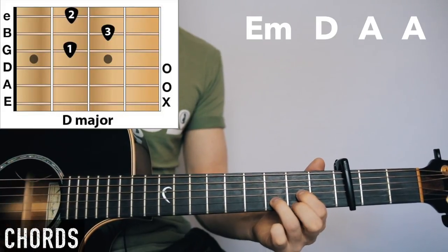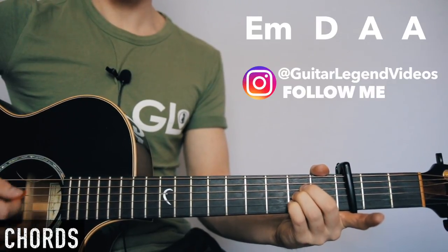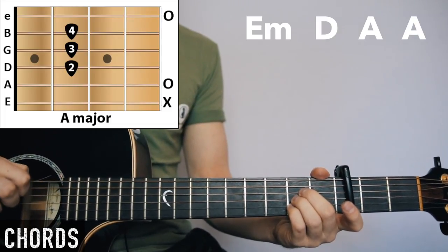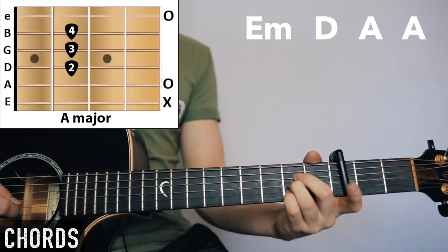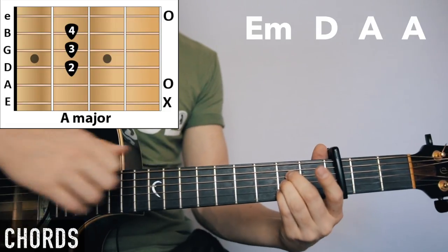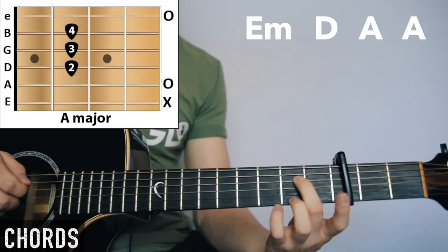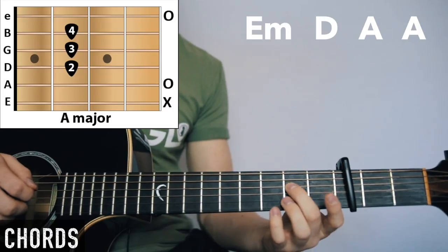Sometimes I strum before I bring that finger down, so I hammer it on — that sounds quite nice. Same with the A chord. For the A chord, we have open A, middle finger second fret on the D string, third finger second fret on the G string. It's quite hard to squeeze them all into one fret, so you can move your fingers — you've got all of this space between the two frets to get the same sound. It only changes when you cross over, so just bring the middle finger right over.